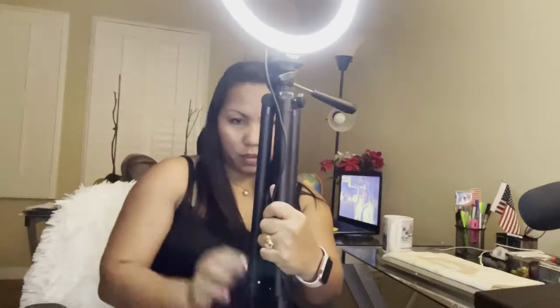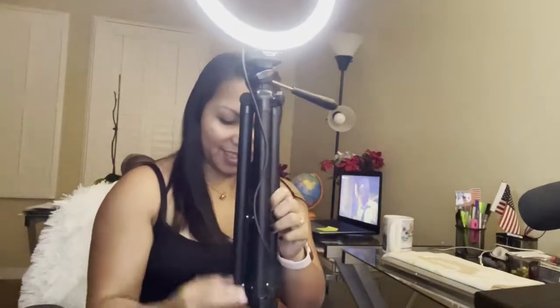Thank you so much for watching our unboxing of the ring light — para makita nyo. We are upgraded now, guys! We have a ring light now, not just a regular lamp anymore.